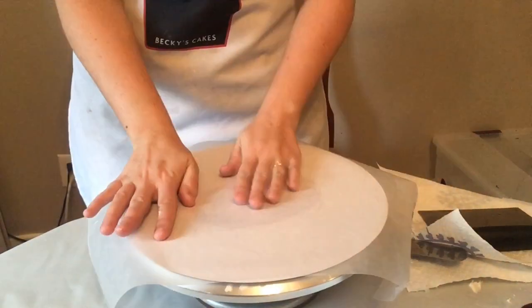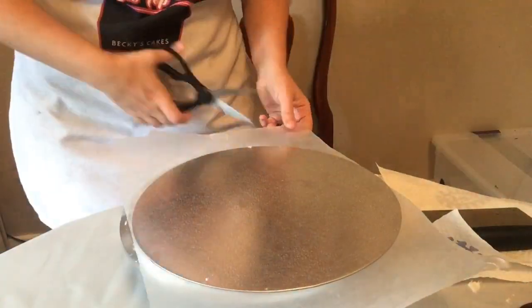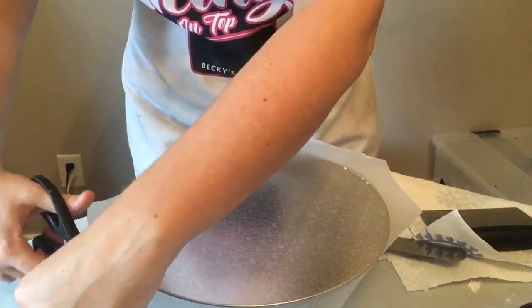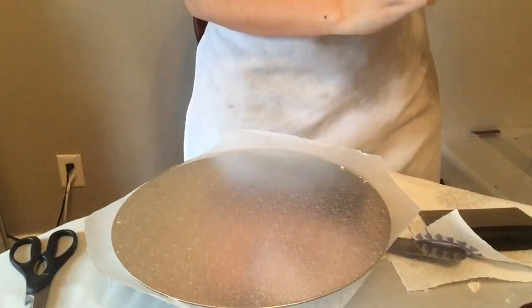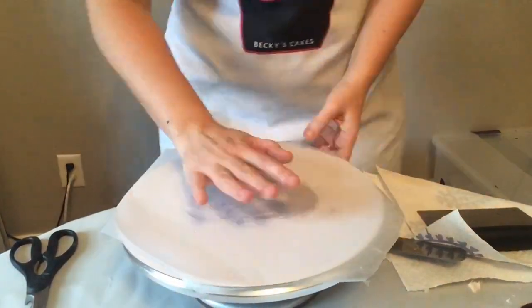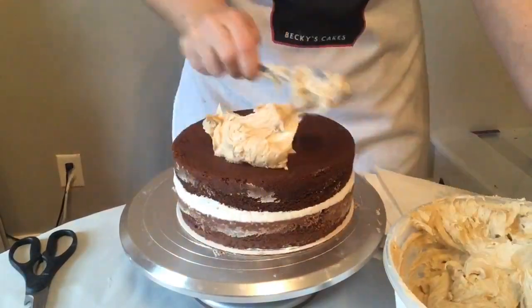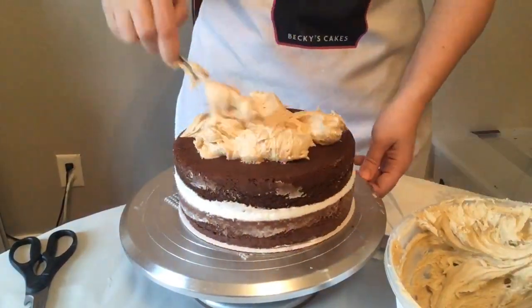I put a little bit of shortening on this board and some wax paper, and I'm gonna flip it over and tape it here, cutting off all the edges I don't need just so I don't have things that get in the way. I put a non-slip pad on my turntable first.